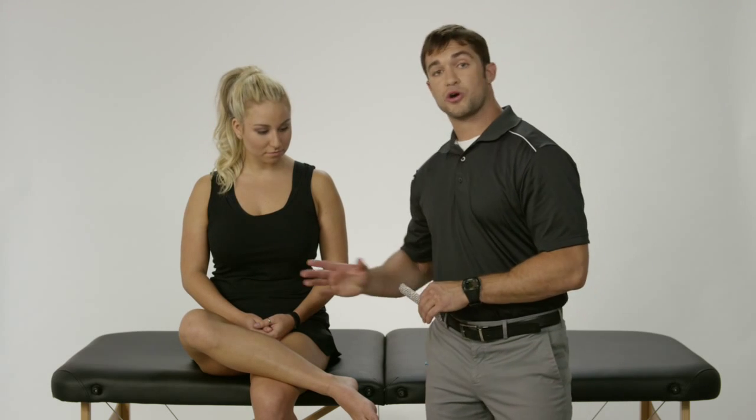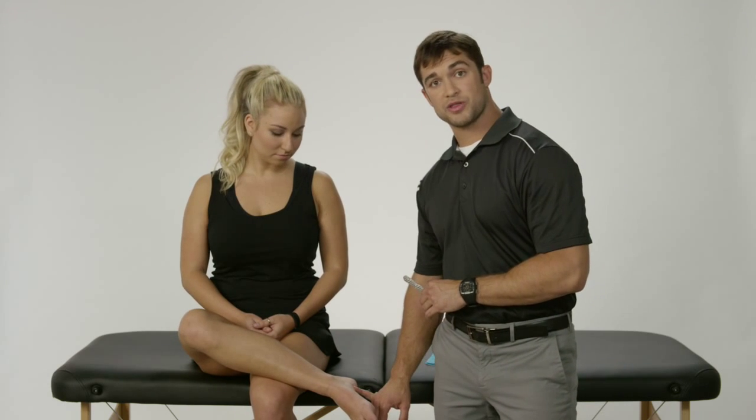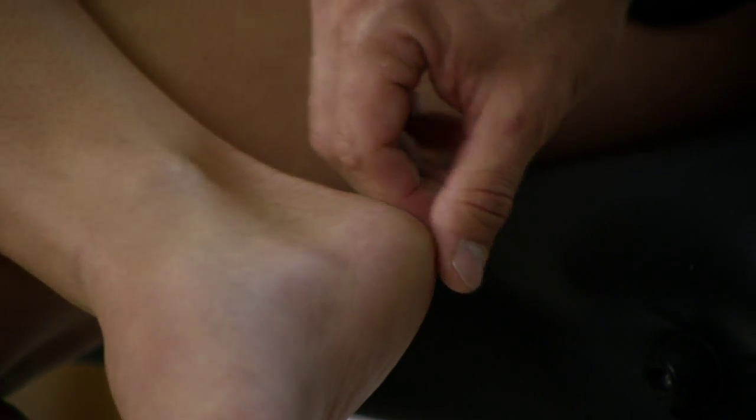Last but not least, we're going to start on the front of the heel bone — the anterior part of the calcaneus. We're going to set our anchor down and then pull it up nice and flat and finish up on the Achilles.